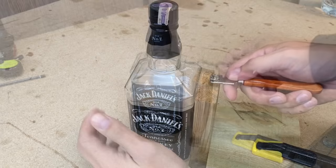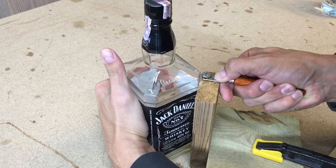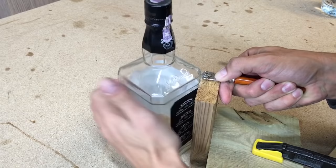You need to make one strong pass all around the bottle. It's important to make only one cut. Don't try to make a few passes to get a deeper cut — it doesn't get any better results. Vice versa, it could make multiple splitting lines.